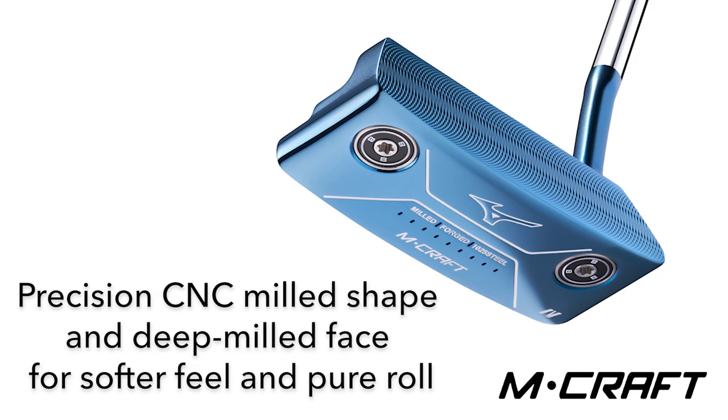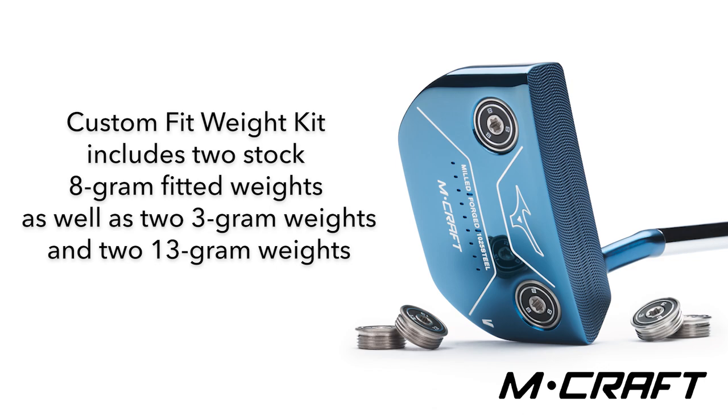The deep face milling on the face provides an even softer feel as the ball comes off in an improved roll. The M-Craft putters come standard with a slightly heavier head weight at 355 grams, but included with each putter is a weight kit. Players can adjust the weight to their swing weight preferences, or adjust weight to the toe or the heel to give the putter a slightly different center of gravity.